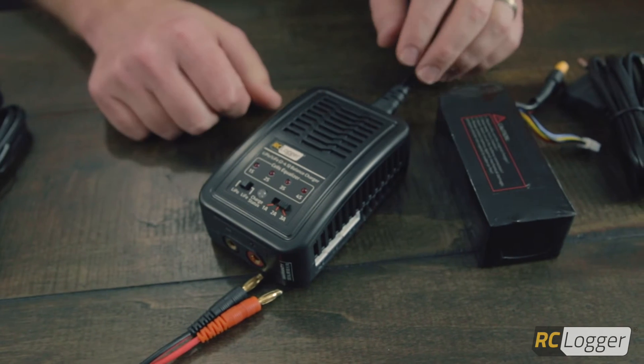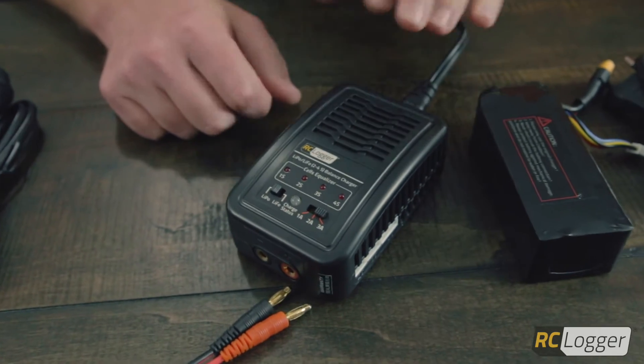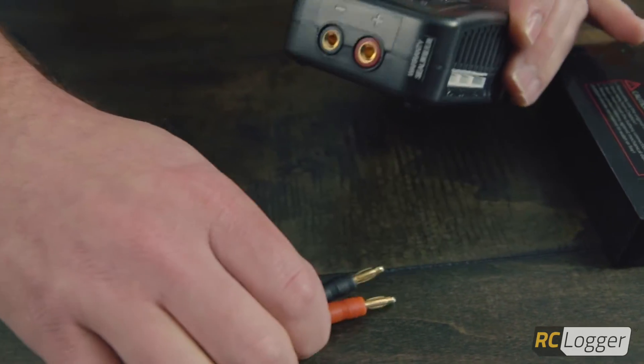You can also switch this all the way over to 3 amps. Given that it's a 5200mAh battery, 3 amps will still be pre-charging at just a bit over 0.5C, so you'll be good to go there.